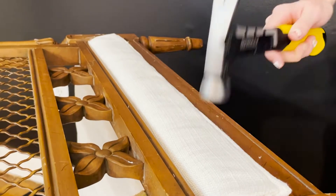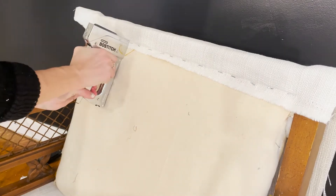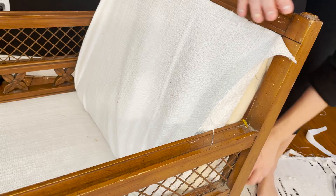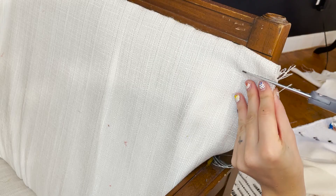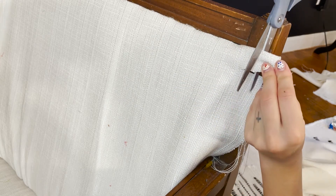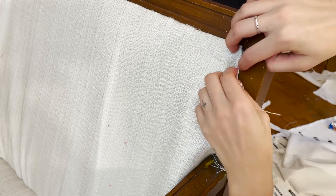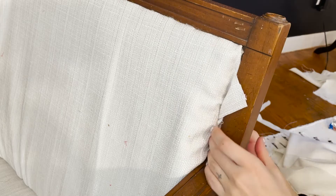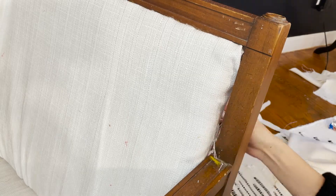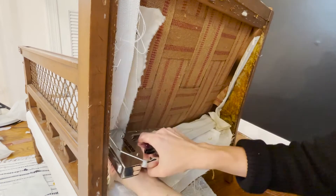Before finishing the bottom piece, I moved on to the top piece, which was definitely way easier to figure out. Cutting the fabric wasn't as hard to work out, and the other reason it was easier is that all of the fabric gets pulled and stapled in the back — so I didn't have to struggle with those metal strips and a visible finished edge, because once the back piece goes on, all of that gets covered up.